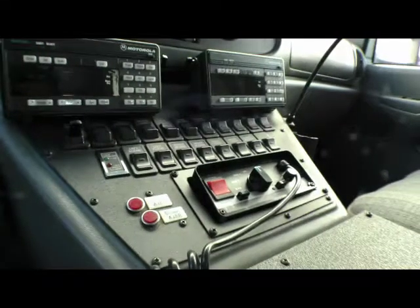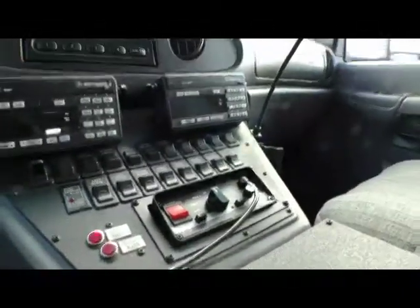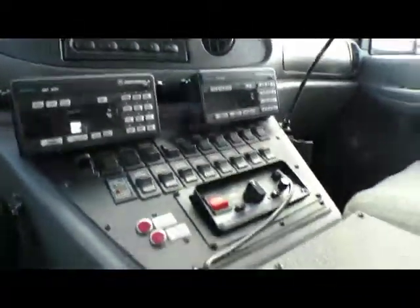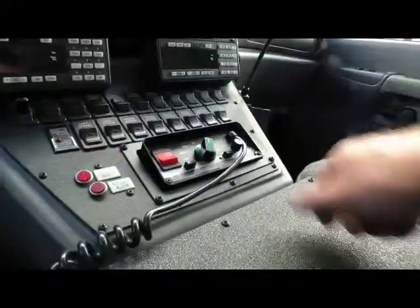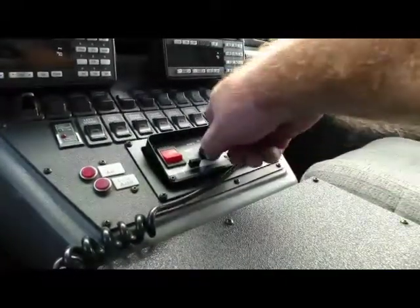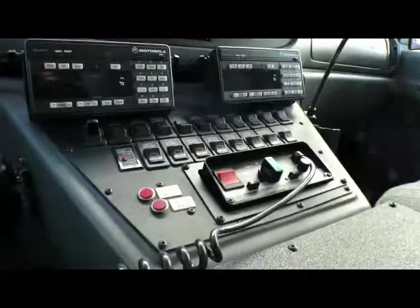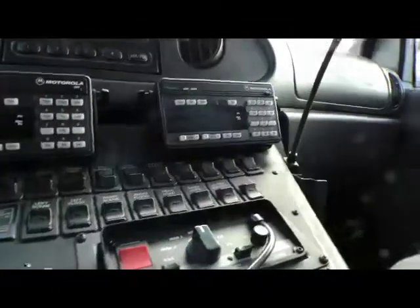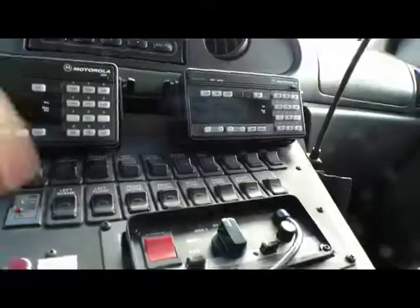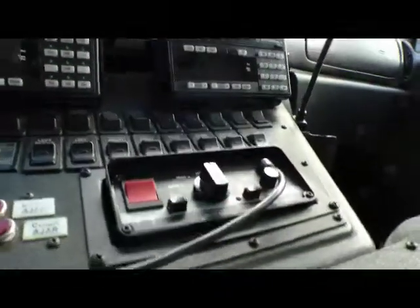So there's a power switch to turn the siren on — you can roll the window down — and then you've got the air horn, that siren, whale, yelp, T3, and then there's also PA. You can flip each one of these things on and just hit the master, and then bam, everything goes. You don't have to sit there and click every time you go code three.